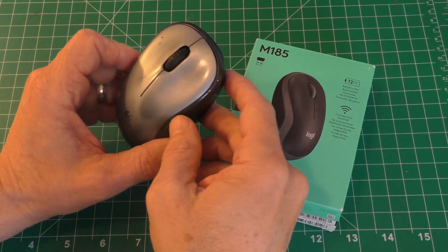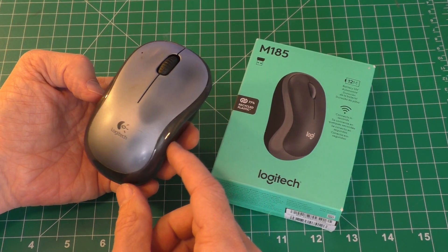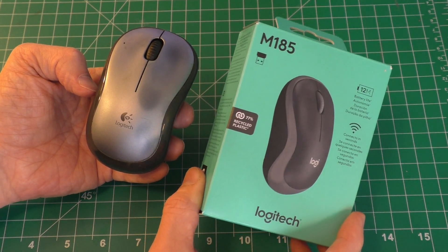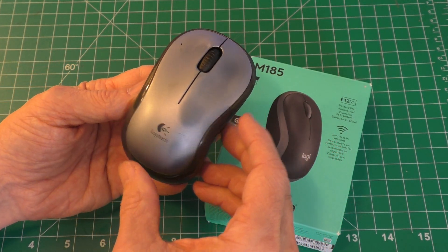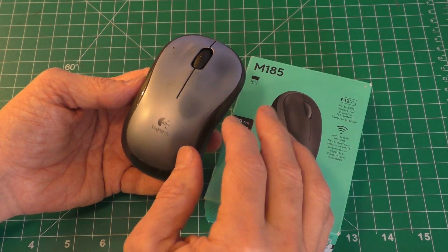This is Gio. Look what I have here — I have an old computer mouse, this Logitech M185 mouse right here, and I have a new fully boxed mouse. I've been using this Logitech mouse for many years. It's not that fancy, it's not that expensive, but it works for me, and it's just always done well.